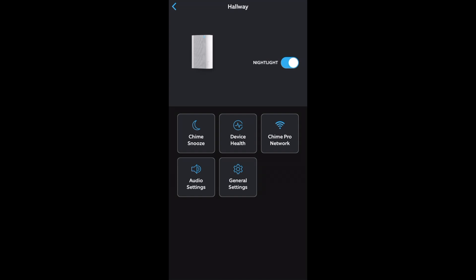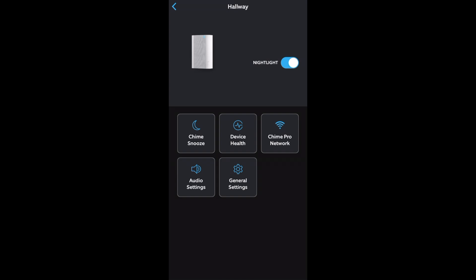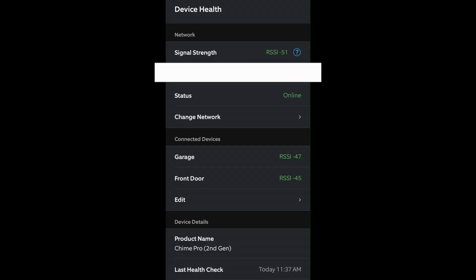These are the Chime Pro's settings. There's a nightlight that can be turned on or off. Similar to the cameras, you can snooze all alerts from your Chime Pro. Under Device Health, among other things, it shows the signal strength, or RSSI, of the devices that you have connected to your Chime Pro.